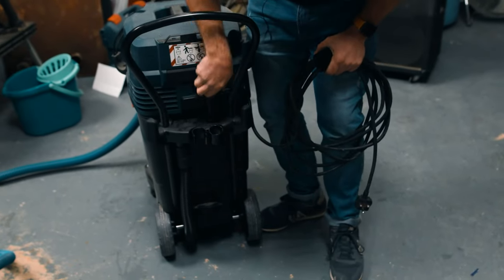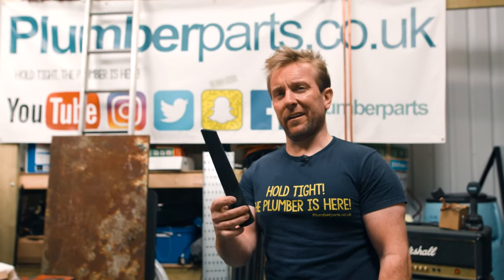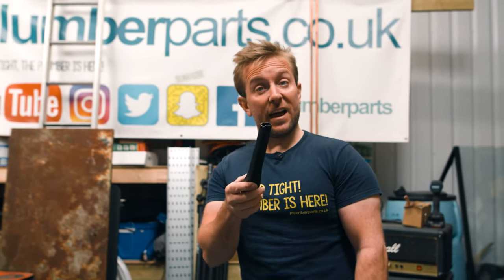We've got a few little clippy bits on the back, so you've got your smaller nozzle — what would you ever use that for, Harry? Cleaning the side of the seats in the car, or in the van.